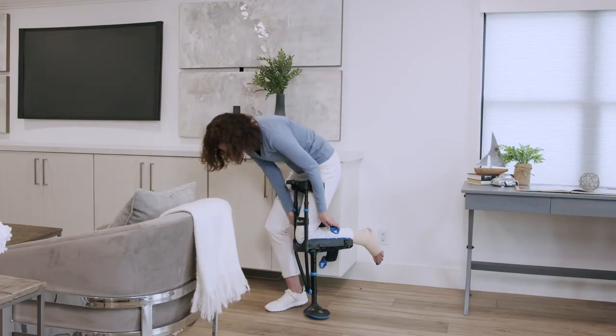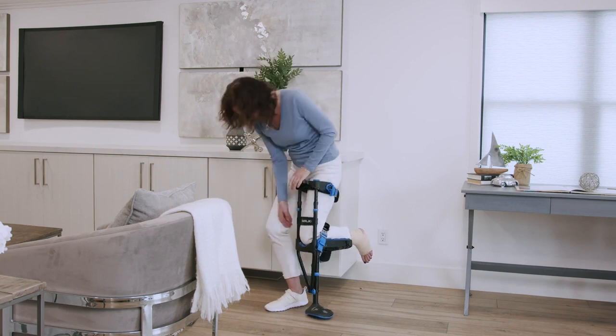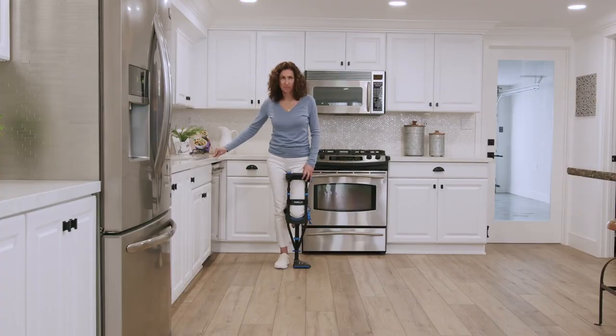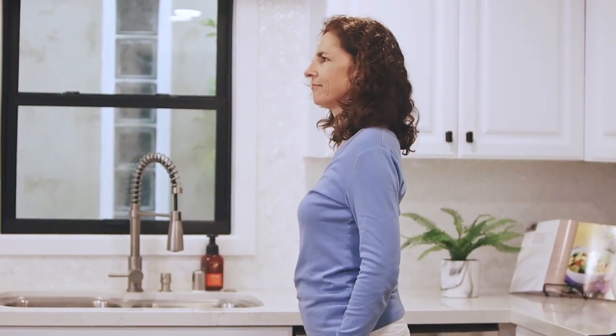Using a wall or handrail to steady yourself, put the crutch on. Make sure the straps are fully tightened. Stand with weight equally distributed on both legs, feet hip width apart. Keep your head up and avoid the temptation to look down.